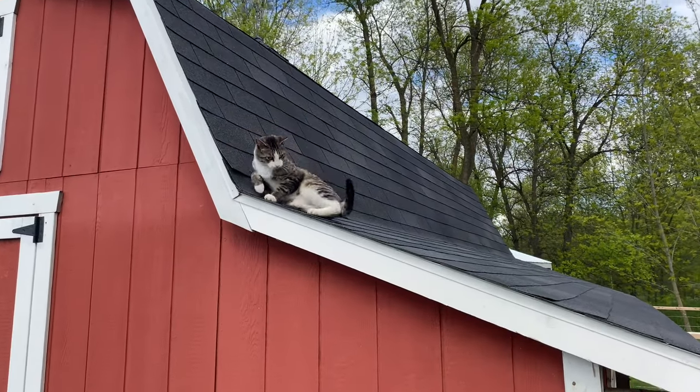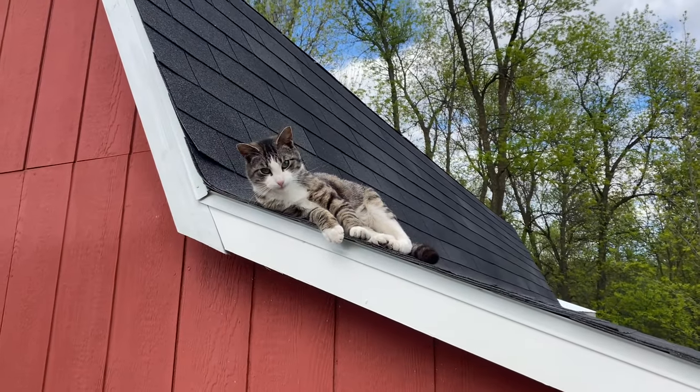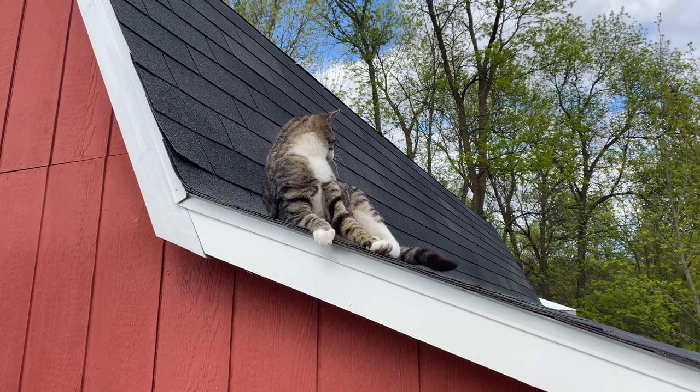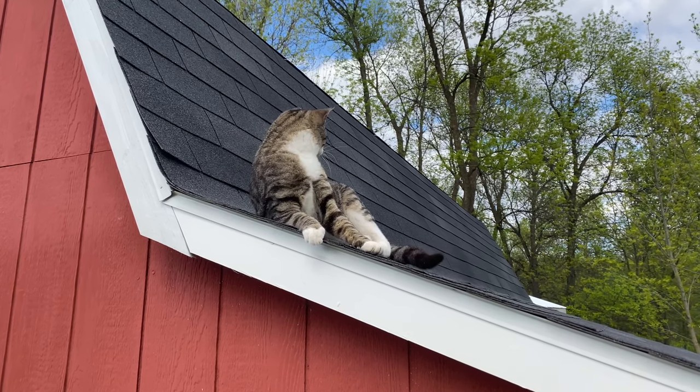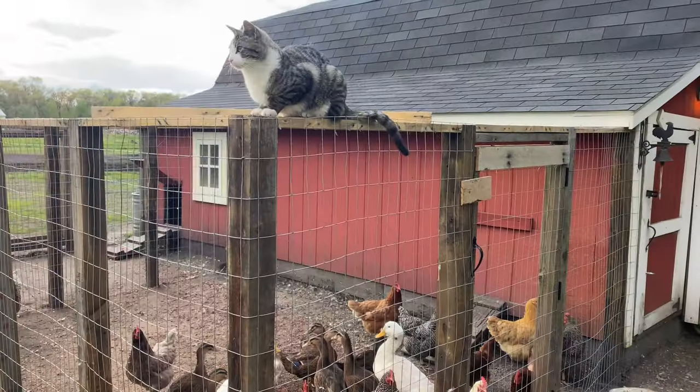Hey, what in the heck are you doing on the roof of the barn? Is that a good spot? What are you doing, Deuce?